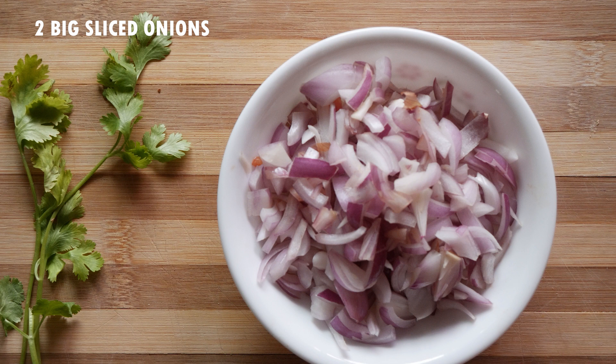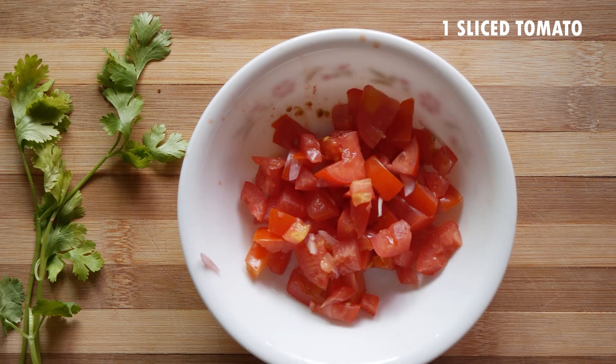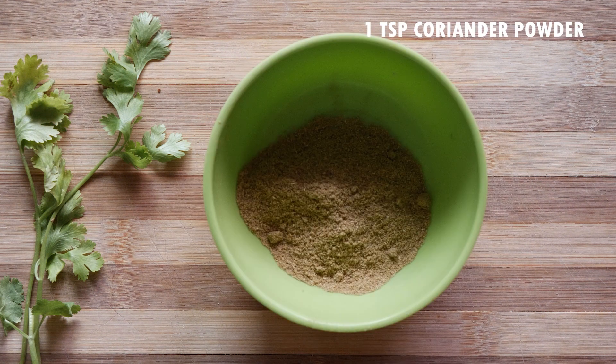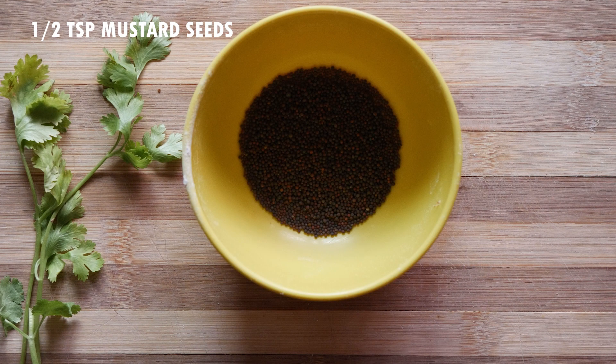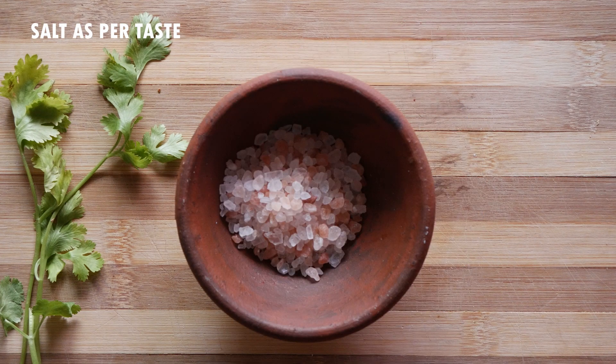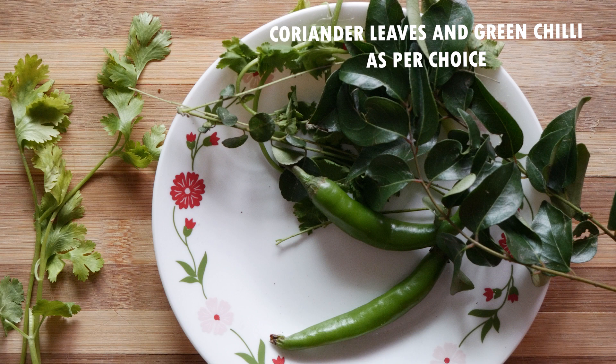Two big onions sliced fine, one tomato sliced, Kashmiri chili powder one teaspoon, coriander powder one teaspoon, mustard seeds half teaspoon, turmeric powder quarter teaspoon, salt to taste, and coriander and chili leaves as much as you desire.